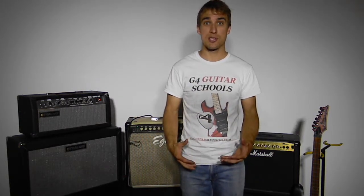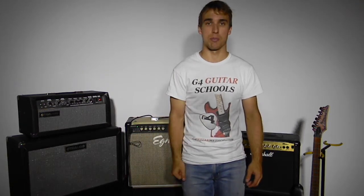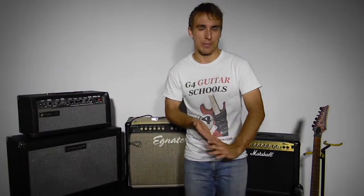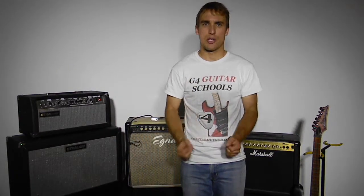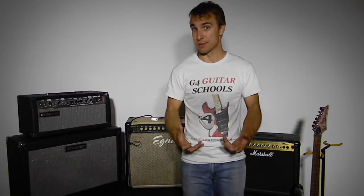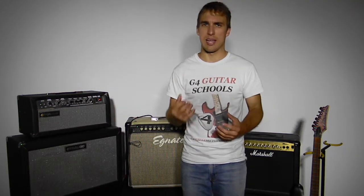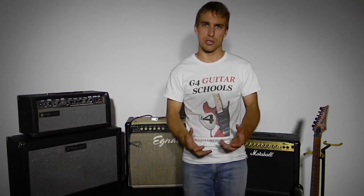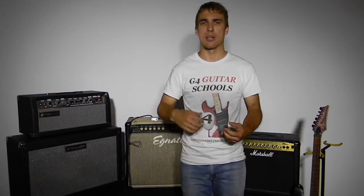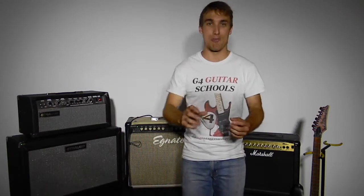A solid state amp uses all solid electronics in the amp itself, whereas a valve amp has big vacuum valves in the back of the amp that power it. A solid state amp gives off a nice bright tone — it's clean, it's crisp, and it produces a good sound. Another advantage is you can easily change the sound to how you want it. There's a lot of new technology now that lets you emulate different sounds quite easily with a solid state amp, and you can plug effects in quite easily. Most of the time a solid state amp will come with onboard effects as well.